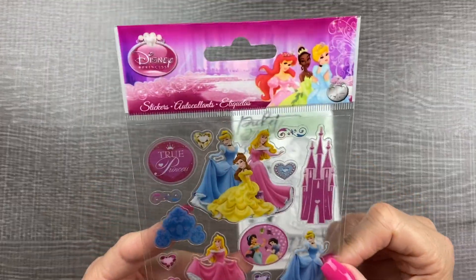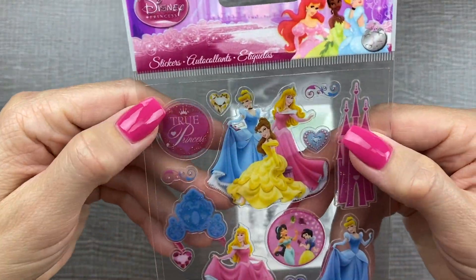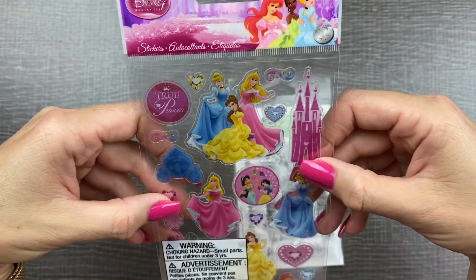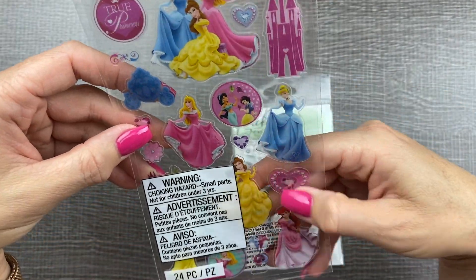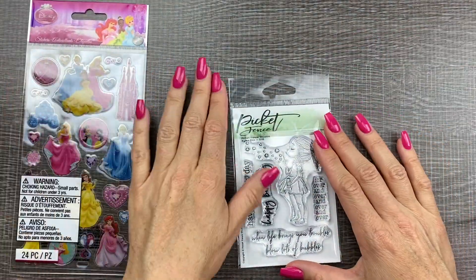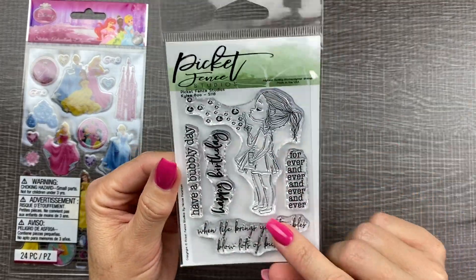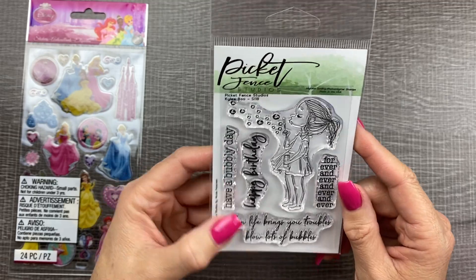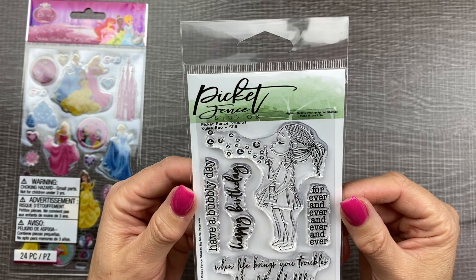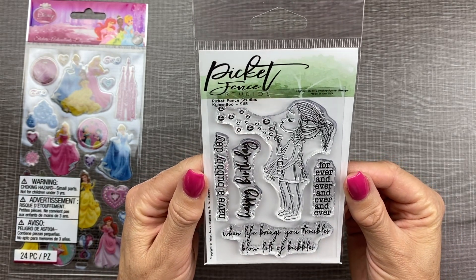Two more things: with the new Disney Princess planners coming out in 2020, I wanted to have a couple of Disney Princess stickers to put in my planner to mark the launch date when those come out. So I ordered this little Disney Princess sticker page. Also, when you order from Scrapbook.com, they oftentimes have a freebie you can get with your order — and this time it was some more cute little clear stamps.